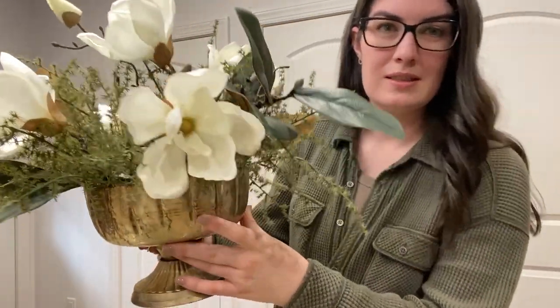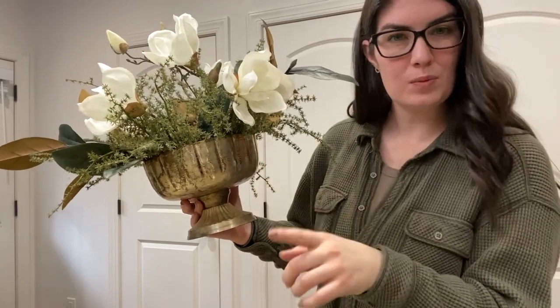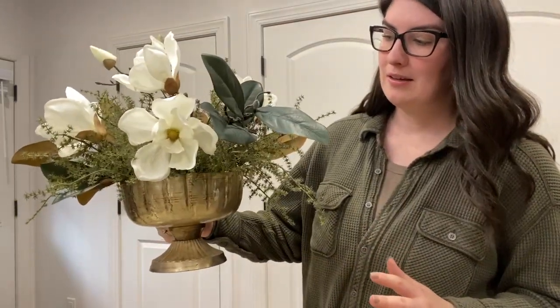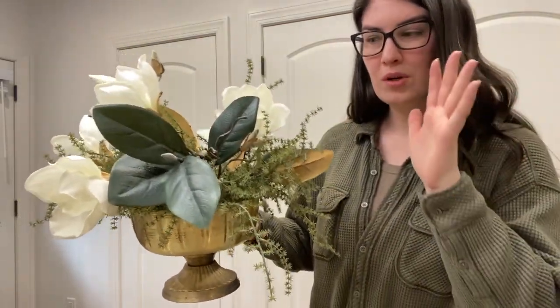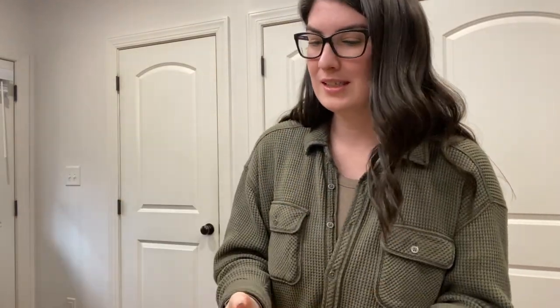This early spring arrangement is similar to how I styled our kitchen island in the winter decorating video. For February I like to incorporate lots of magnolias, keep things nice, simple, and clean — it looks beautiful. You'll be seeing this exact arrangement when I decorate our living room. Now we are going to move to the ribbed wooden bowl with some cosmos. A recurring theme with all of my coffee table styling is that I love these asparagus bushes — they are the perfect filler piece.